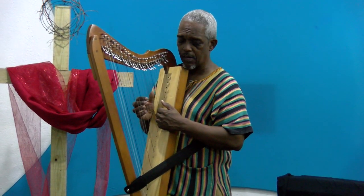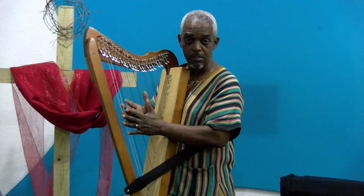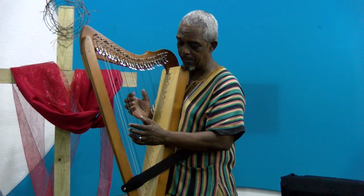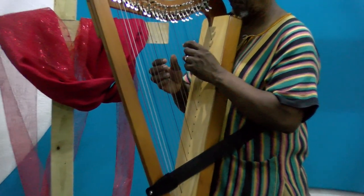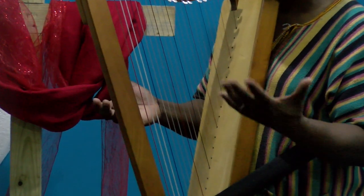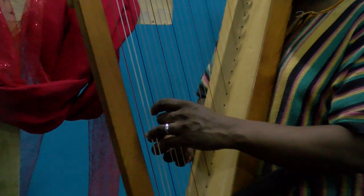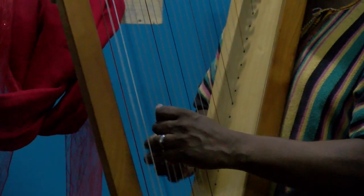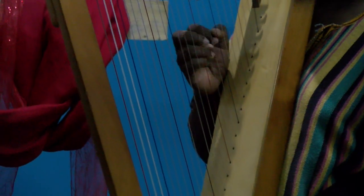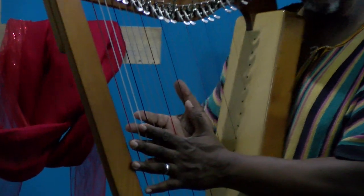The harp makes it simple to play, so it's easy just to go. And my style of chords is to play the chords with the left hand — just a triad, simple.